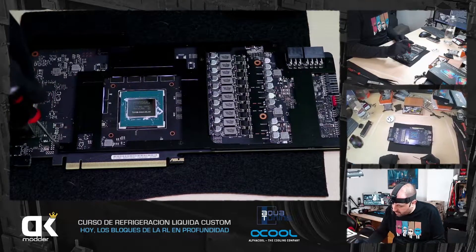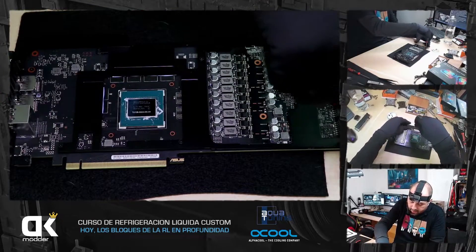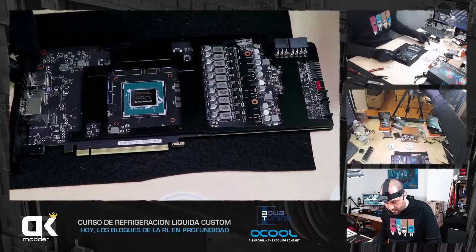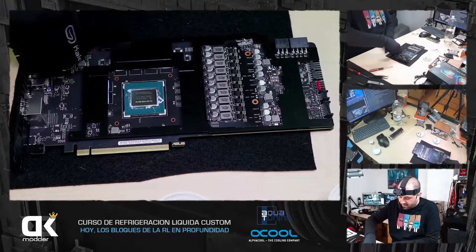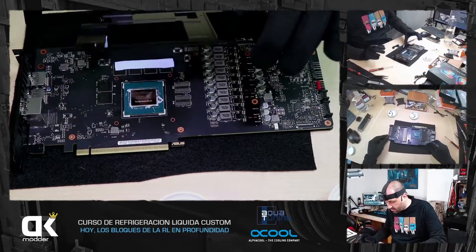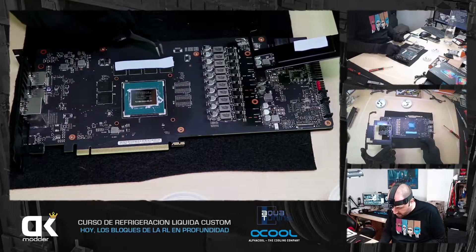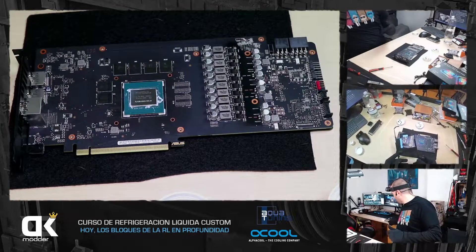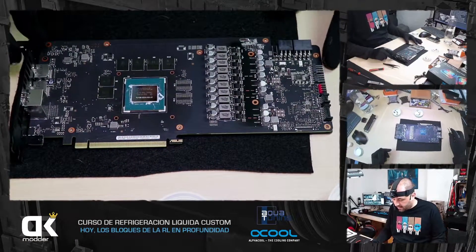Esto también está atornillado porque con ello cogen el backplate. Muchas gráficas no traen este bracket. Yo visualmente no tengo ningún tornillo más, así que hay que retirar esta chapita, que está pegada y hay que hacer un poquito de fuerza. Fijaros que las VRAMs las disipan por la mitad, muchas marcas lo hacen, y no me gusta nada eso. Me llevo este cacharrito con el disipador, lo vamos a guardar en su cajita. Ahora sí tengo la gráfica desnuda.